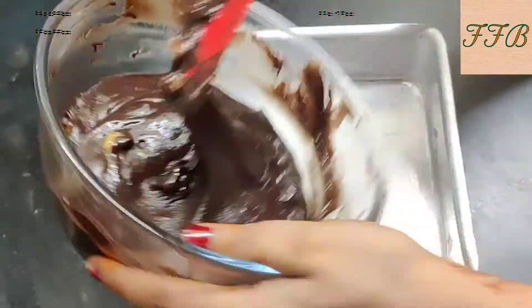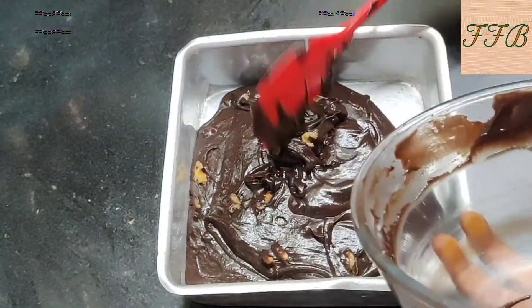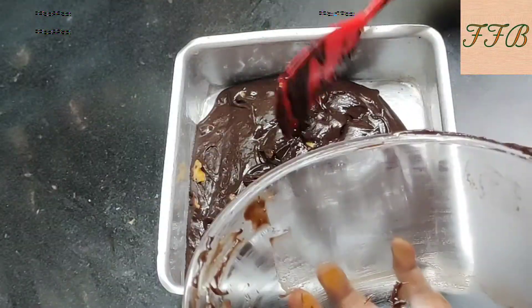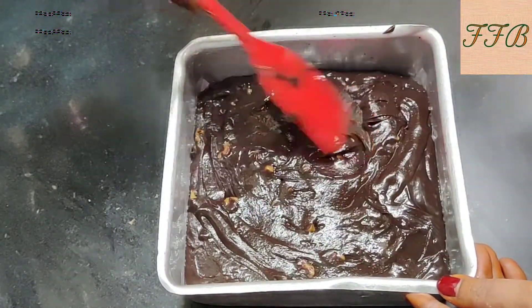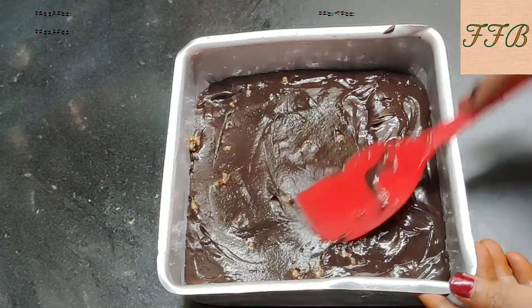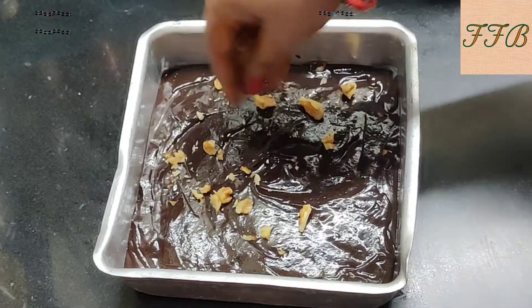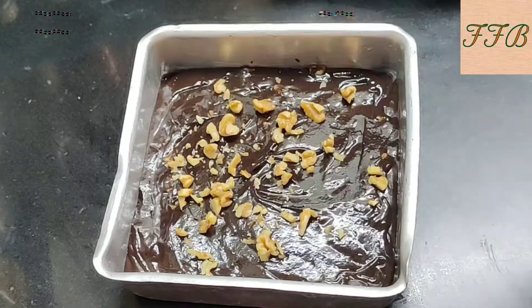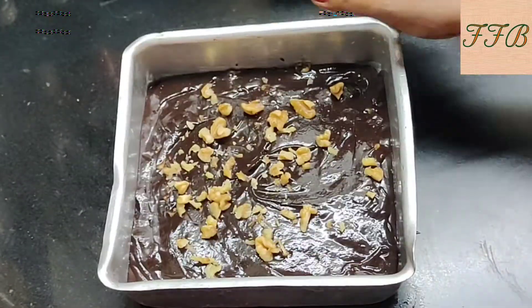Now we have to transfer the mixture into the cake tin and spread the mixture in a good way so we have an even layer. Now tap the cake tin gently so that any air bubbles are released.